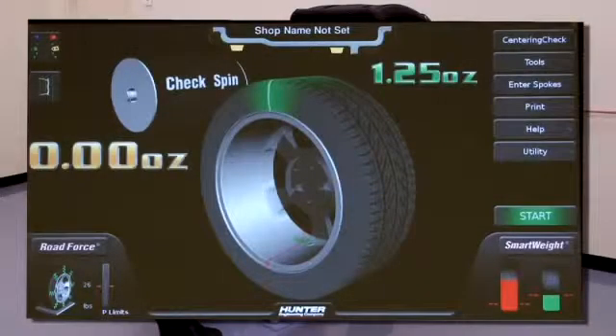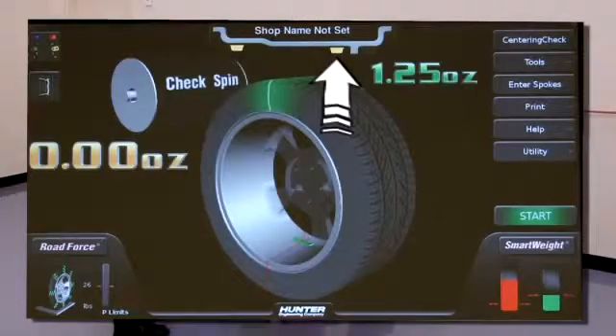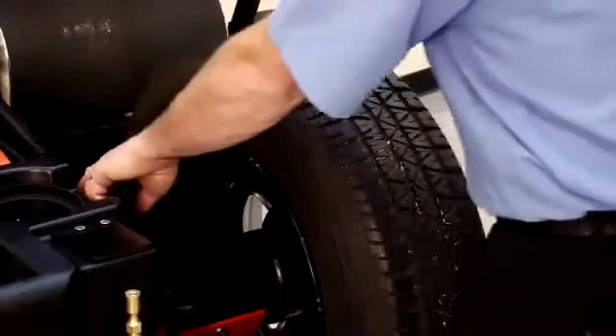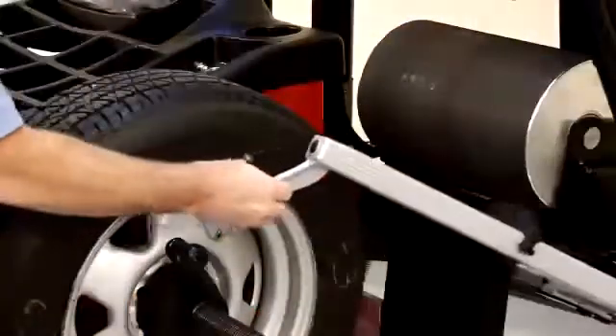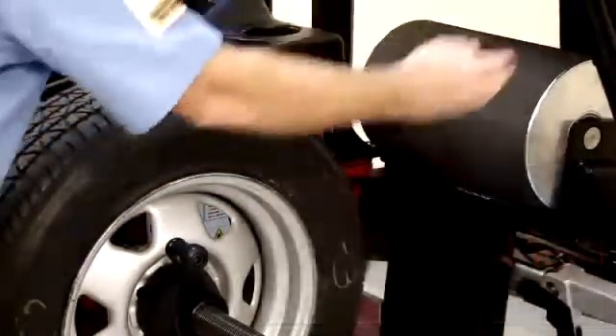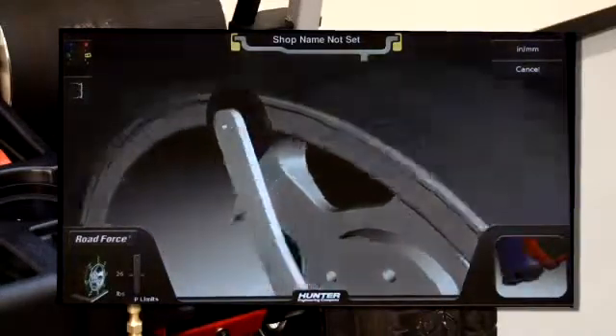On this touch screen balancer, weight mode is selected automatically. For example, if a clip weight can be used on each side, place the inner data set arm here, the outer arm here, and then depress the foot pedal to enter. You can always refer to the graphics for correct positioning of the arms.